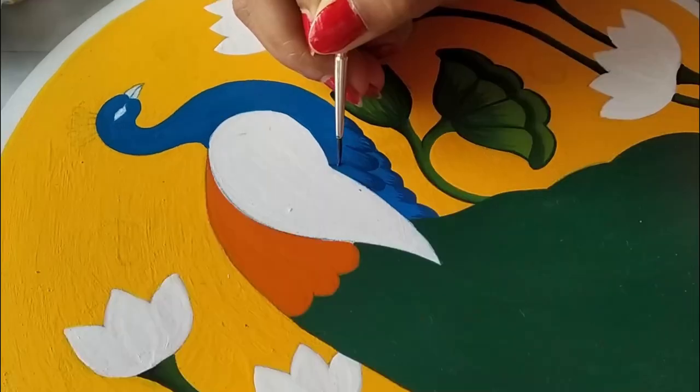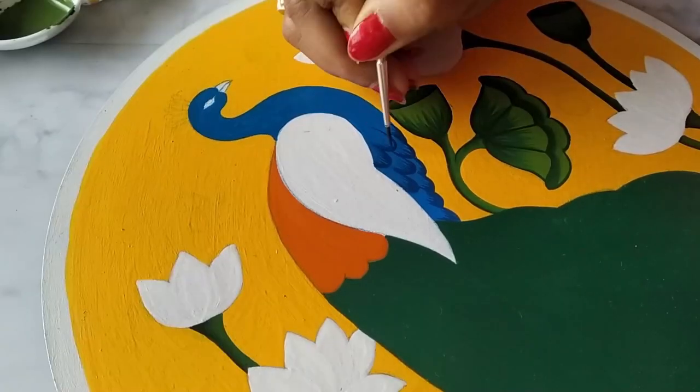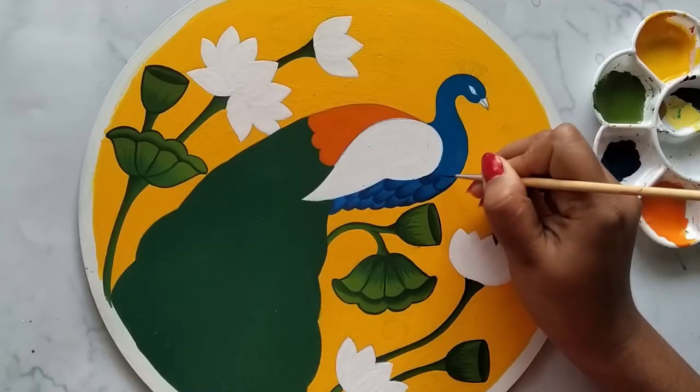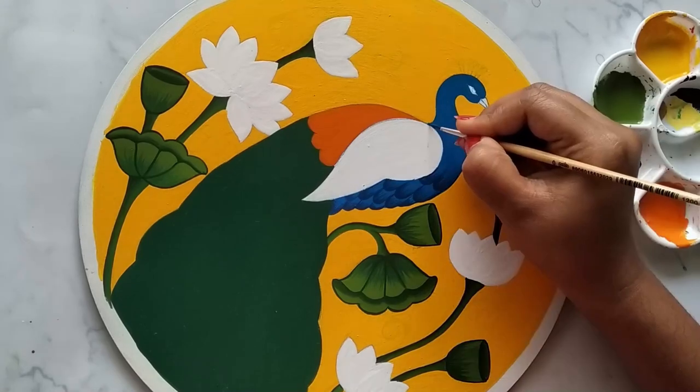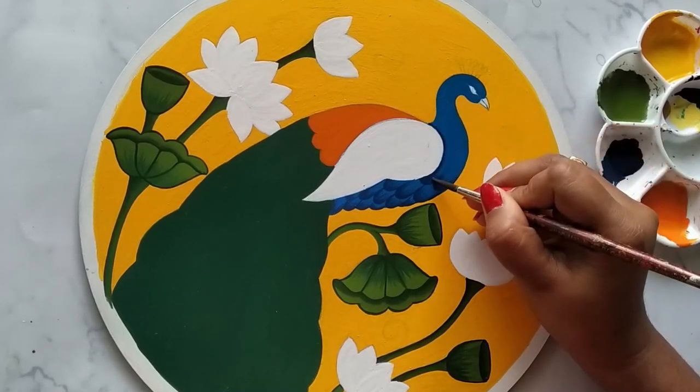To highlight the feather, I'm applying a slightly darker shade of blue, giving small strokes to create a feather-like effect. I'll continue this stroke up to the neck. To make this color, I have mixed equal amounts of Prussian blue and cerulean blue.